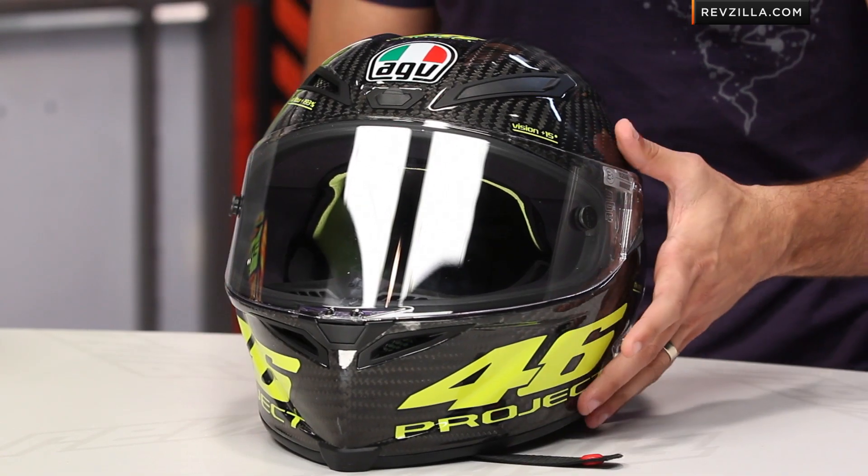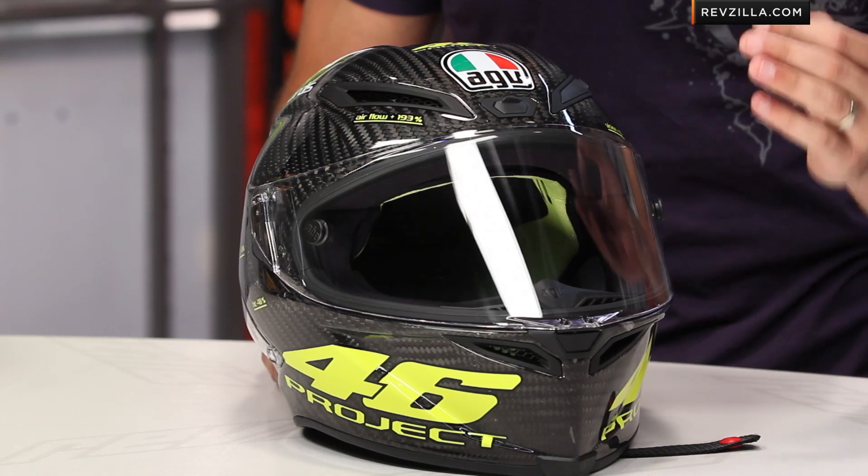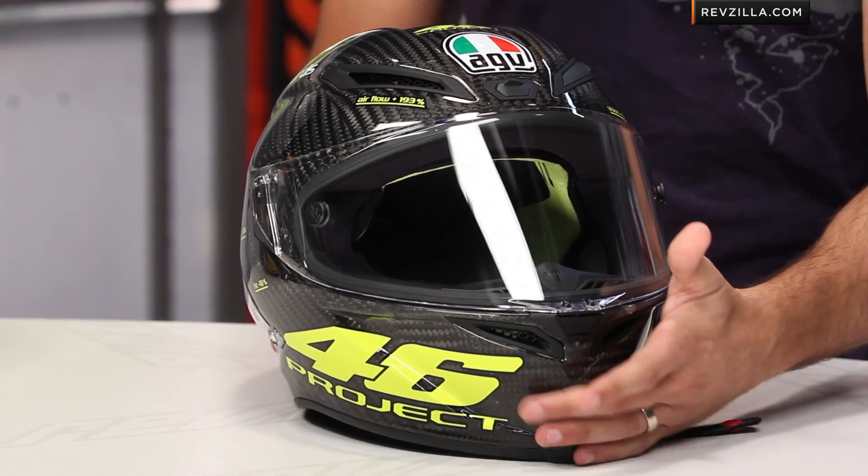At first glance, you're seeing a helmet that very few people in the rest of the universe have seen at this point. This right now is the only Pista GP Carbon Fiber Race Helmet, the successor to the GP Tech from AGV — the only one in North America. There used to be two a few days ago, but Valentino has left, and he took his Pista GP that he's wearing currently in MotoGP from Indianapolis. He took it with him. I think he's back in Italy. We have the only one left.